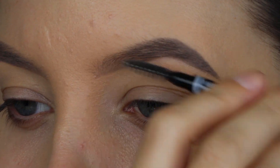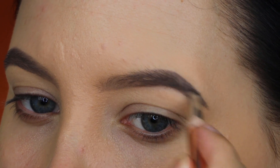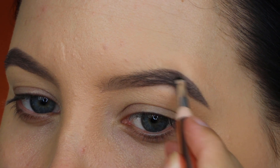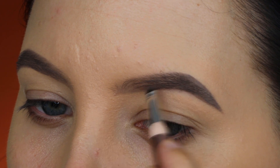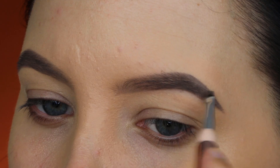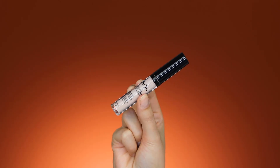I have a video where I explain brow do's and don'ts — I'll put it in the description bar so you know what I do and why. Right now I'm using the L'Oreal Paris Paradise Pomade in the shade 103.